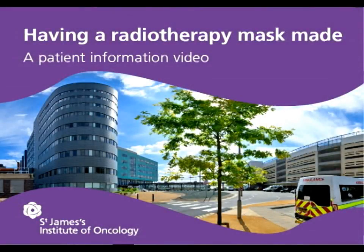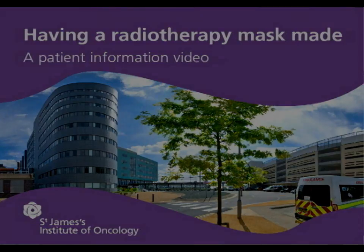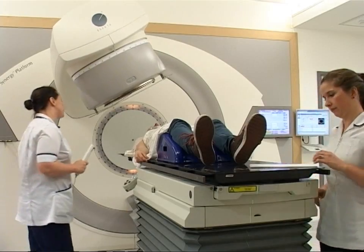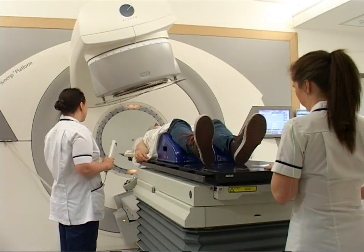Having a radiotherapy mask made — a patient information video from Leeds Cancer Centre. Radiotherapy is the use of carefully controlled, high energy x-rays to treat cancer.